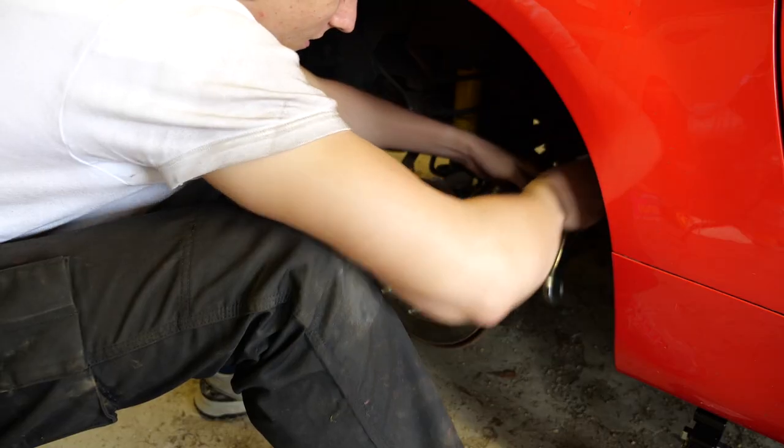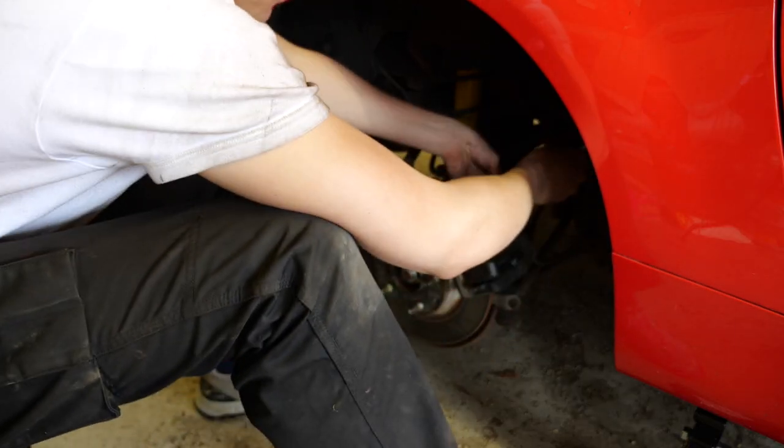I'm hoping Mazda have these bolts in stock — it's a Sunday and they're not open yet, so I'll ring them when they open at 11. Whilst I wait, I'm going to do the other side in preparation. That one was not very tight at all, which is good for me because I can take it off easily, though I'm not sure that's good for the brakes.